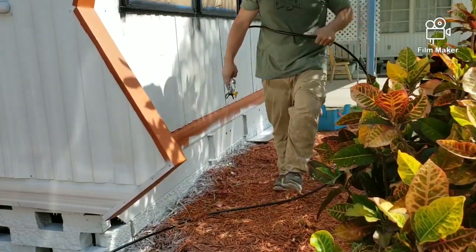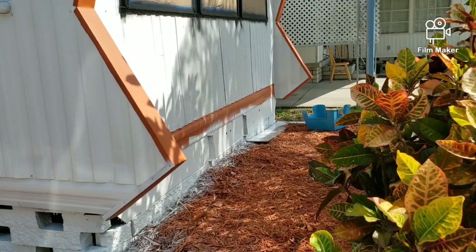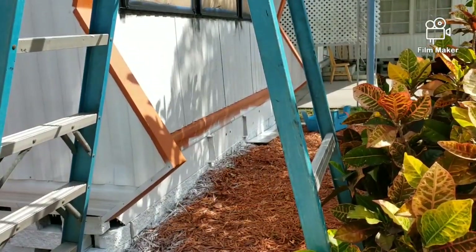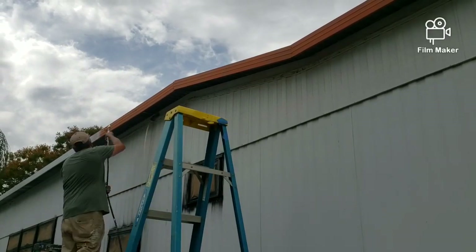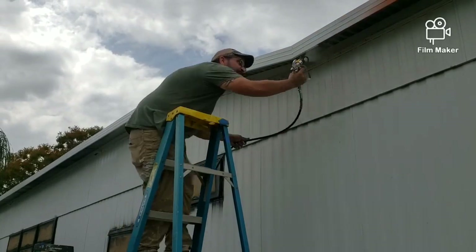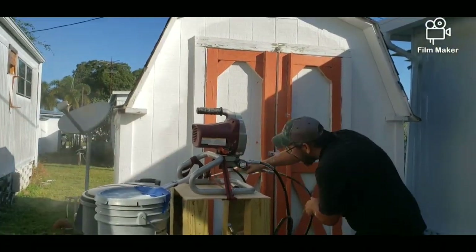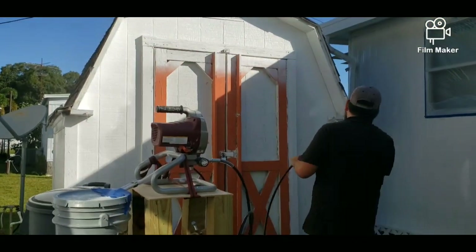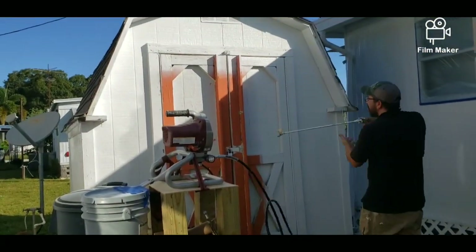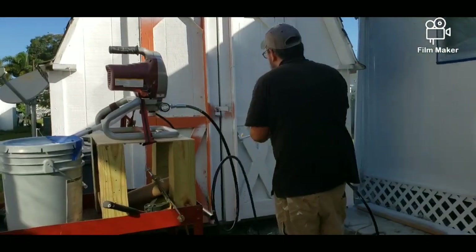The spray paint sprays very quickly, just to let you guys know, so you do have to work fast with it. It's not something where you can take your time and carefully aim it. This required us to touch up what we missed. But it did go a lot faster than using rollers — the painting process was pretty fast, done in about two days.